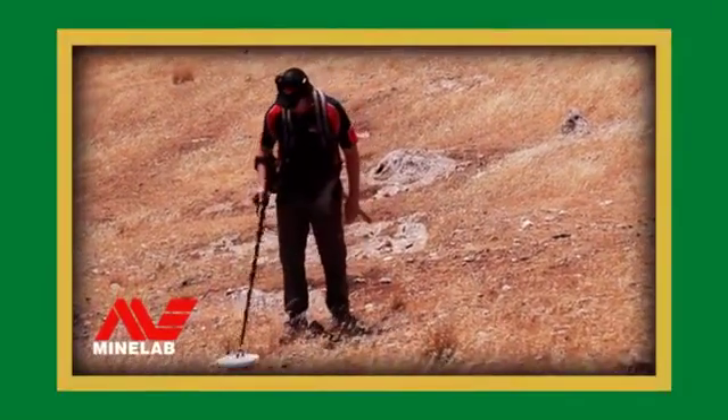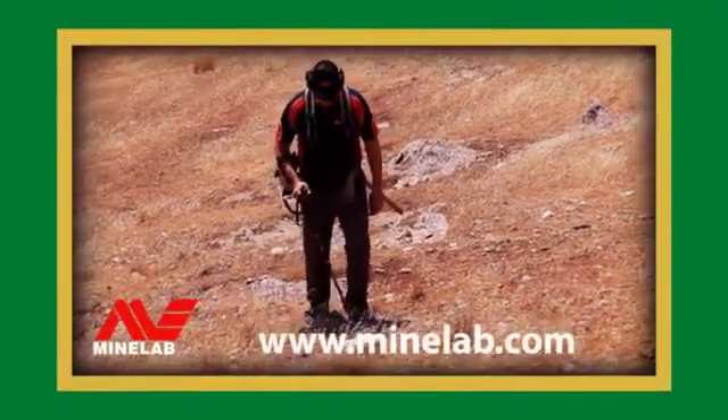For more information about metal detecting, visit minelab.com.